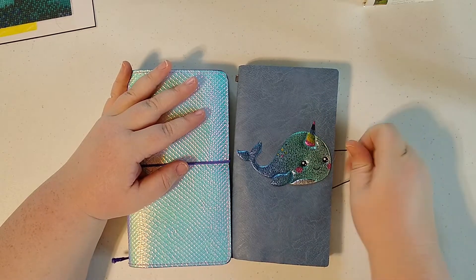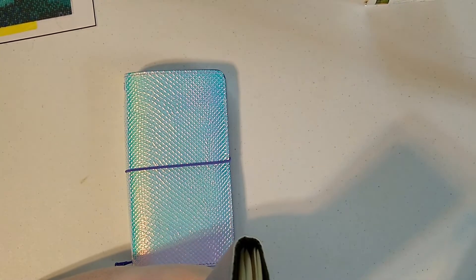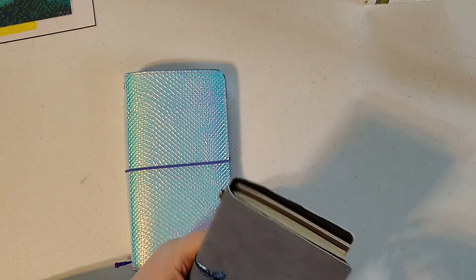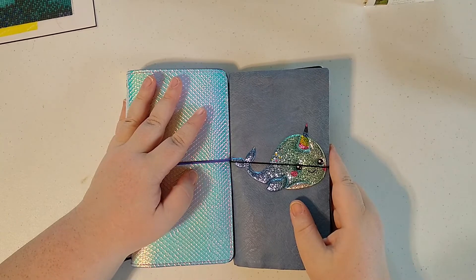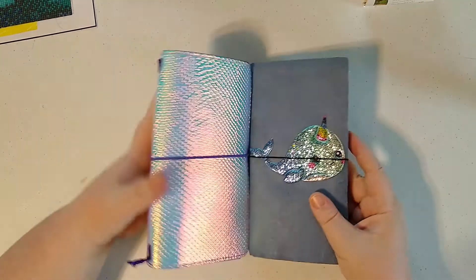This is a technique that I picked up from Shannon, who I will link below. She has a channel, but I don't think she's posted in a while. And I got the idea to use traveler notebooks from her.